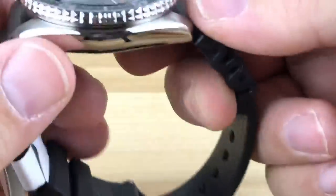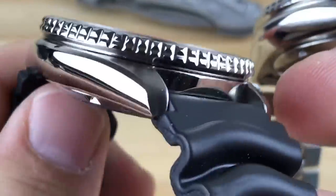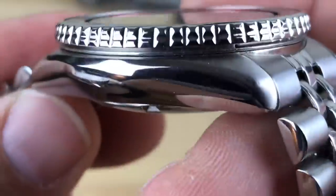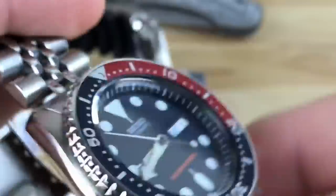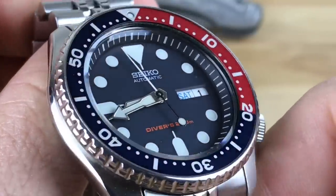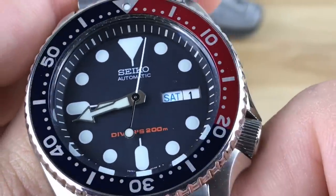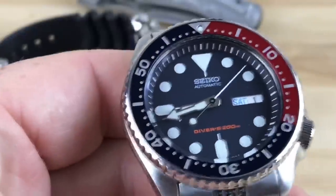This one has got a lot of wear on it — quite a bit of wrist time. I've actually opened this up, modded it, and then de-modded it back to its original state, and everything worked perfectly through that transition.